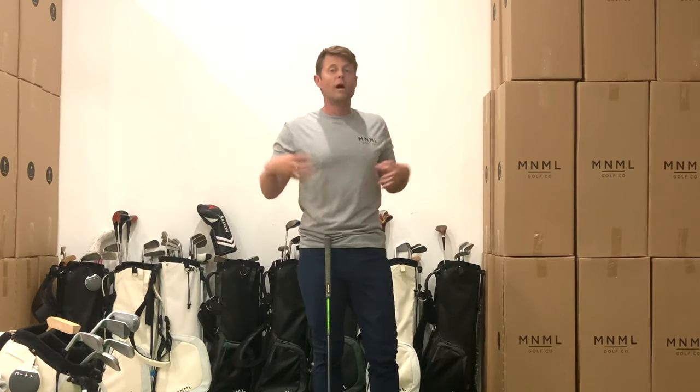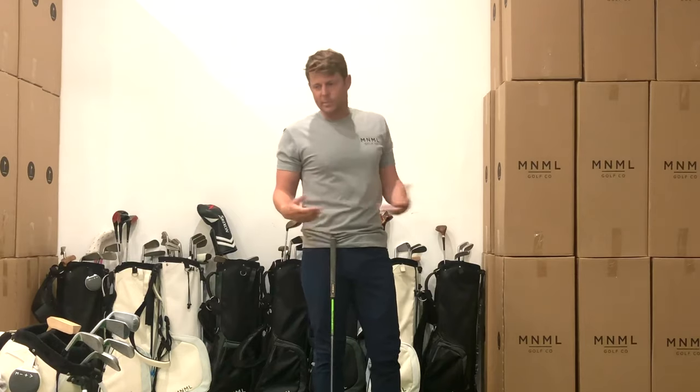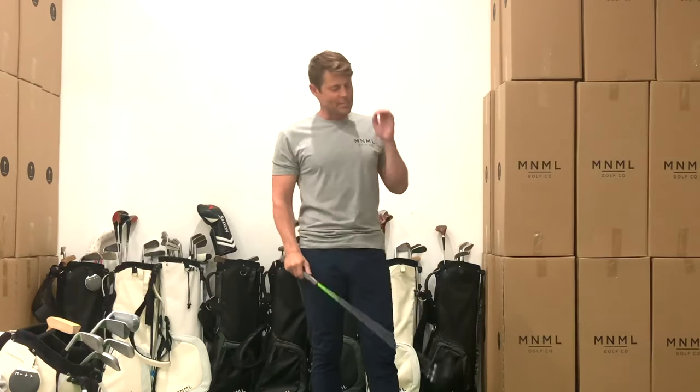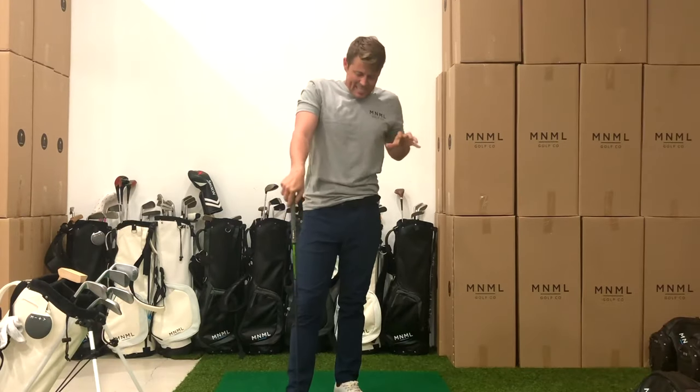Just because I have this hybrid in my hands, I can feel myself wanting to swing harder — even in that little extend swing. Whereas with the pitching wedge in the extend swing, I don't feel like I need to swing hard. I'm just trying to extend and move with the club in the through swing. But something about having this club in my hands makes me want to swing harder.